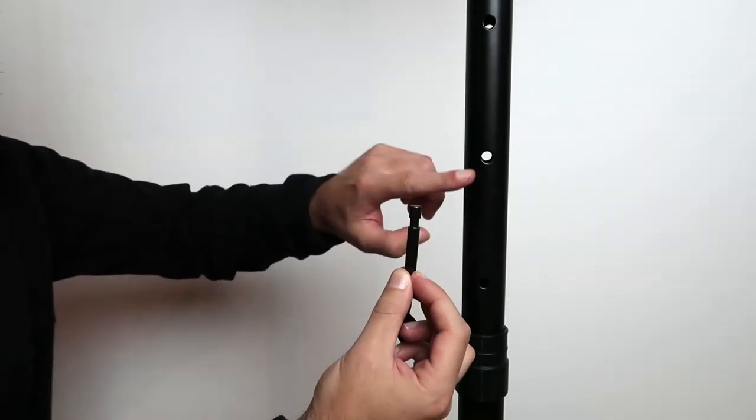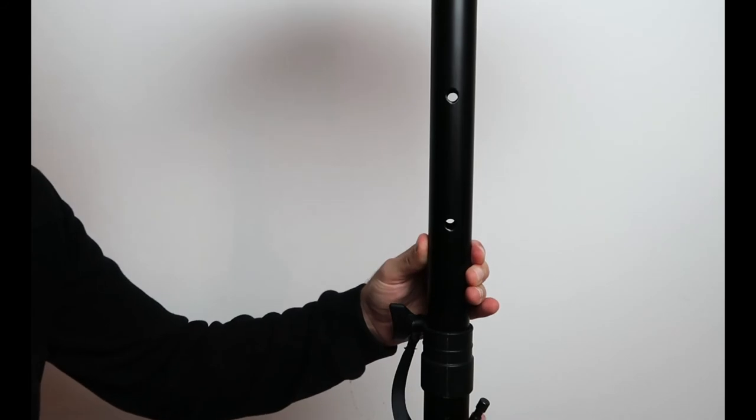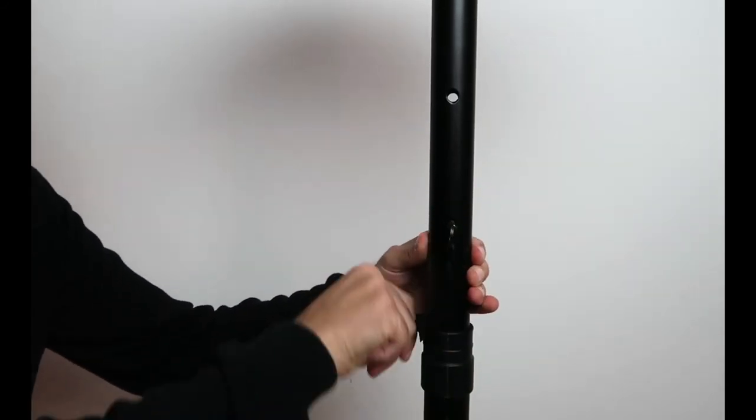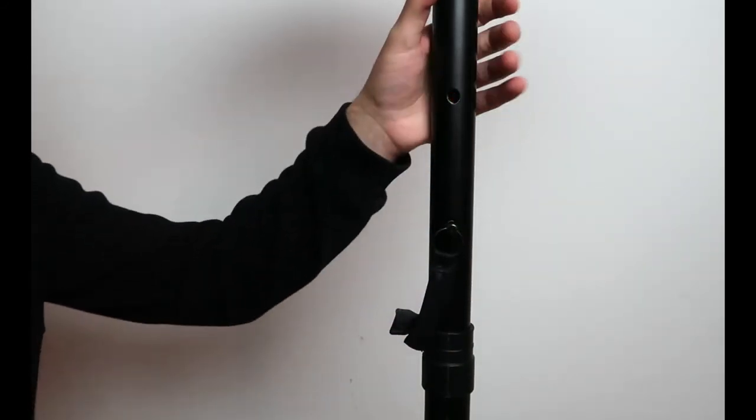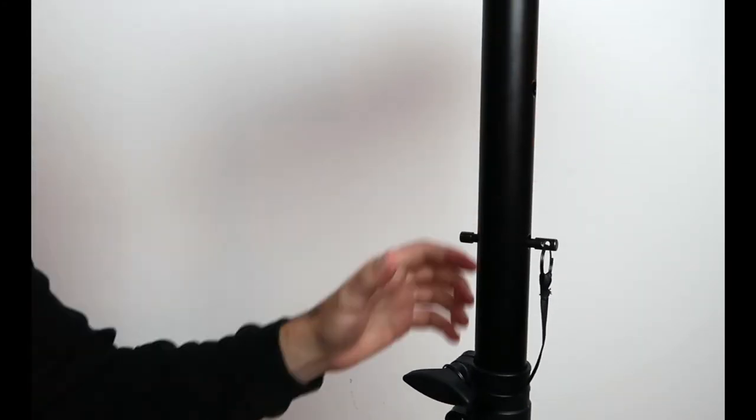Both stands have a safety pin that goes into one of these holes. The safety pin is there to prevent the tube from sliding down in case you forget to lock the knob. So always put the safety pin into one of these holes before you lock the knob.